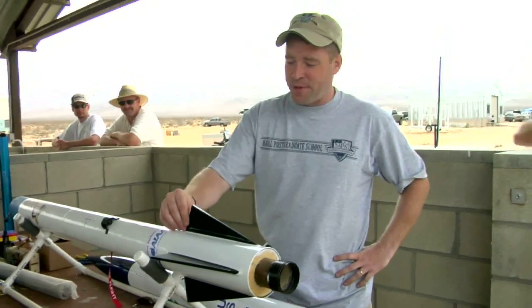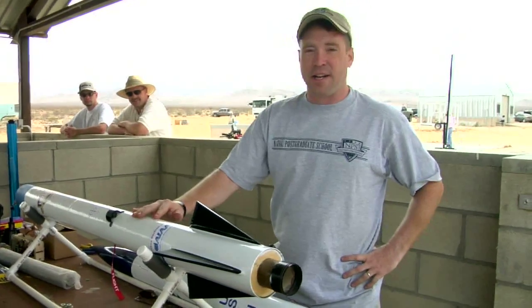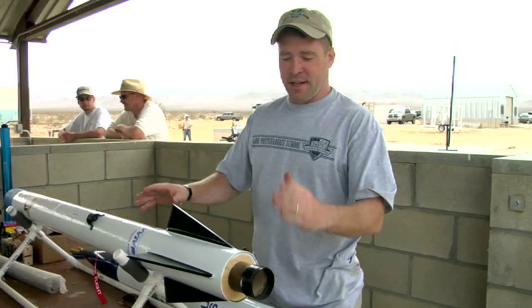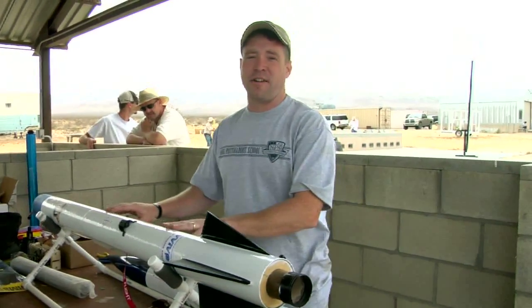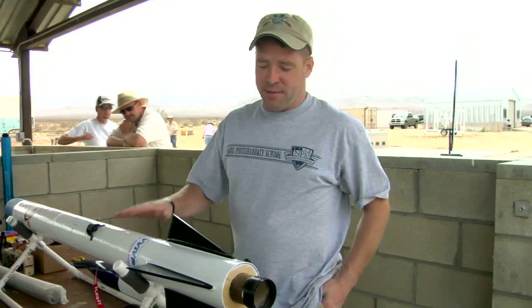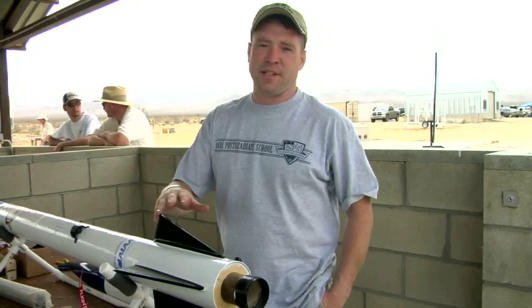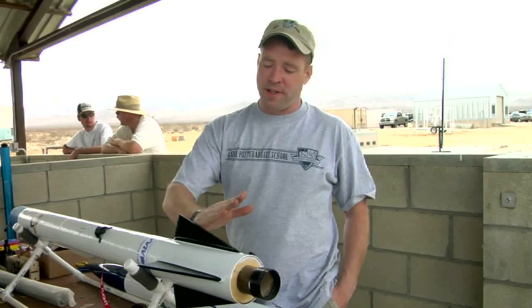There are a couple reasons we ended up with our fins like this. We wanted to cut our fins down just to reduce drag, and we were playing with how much we could cut them down while keeping our center of gravity and center of pressure where we wanted them. We ended up modeling a couple of different ways to cut the fins, and we looked at a triangle fin.